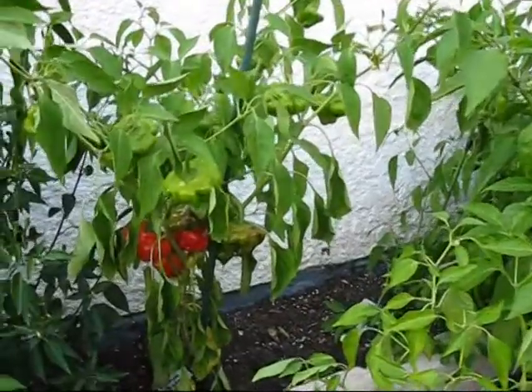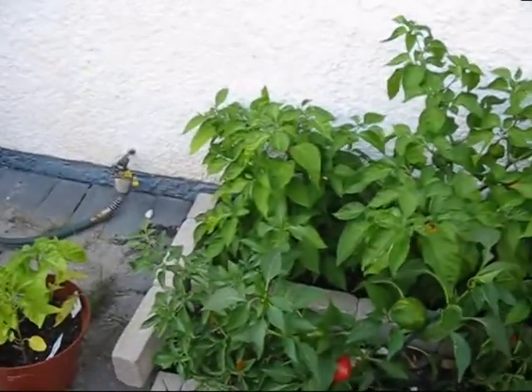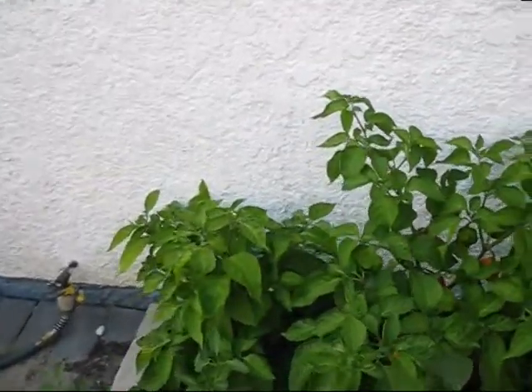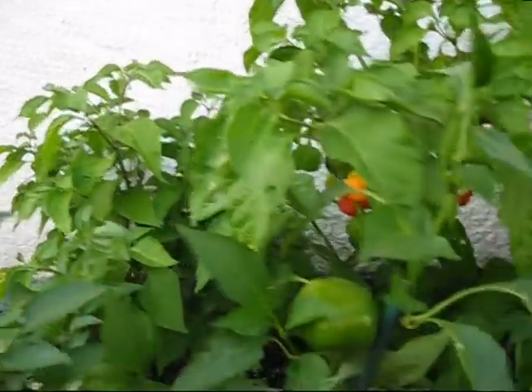They don't like to be over-watered. I was thinking about that today while I was looking at the plants. I have a lot of peppers that are ripe and I'm going to start really giving them a good harvesting. But I thought before I did that I would do an update here.